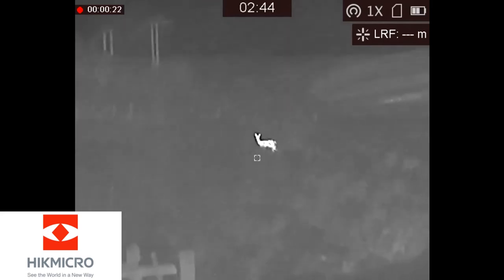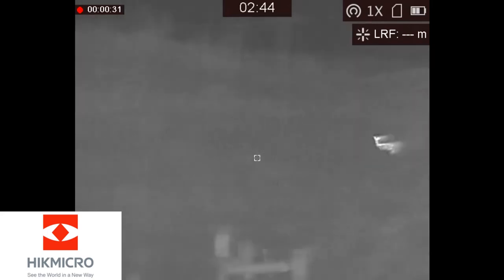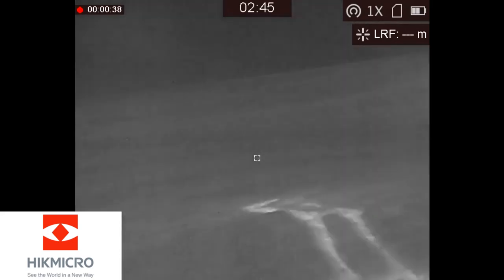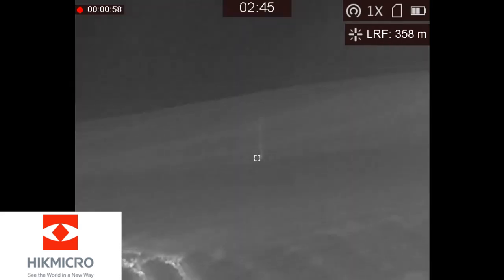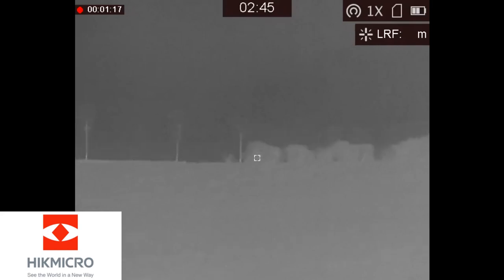I pulled out the Griffon thermal spotter and laser rangefinder and spotted a deer on the left bank, but I was having a little bit of trouble ranging it — eventually got it at 90 meters. There's a fair bit of sea mist, so although I could see the deer very clearly the laser rangefinder had a little bit of an issue picking it up. Interesting to see the heat in those tractor ruts. I couldn't quite range the 300 meter telegraph pole at first but got it in the end at 358, just past it.